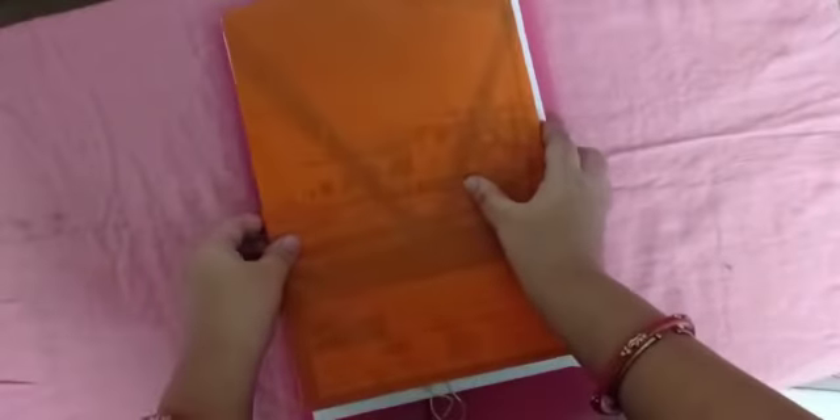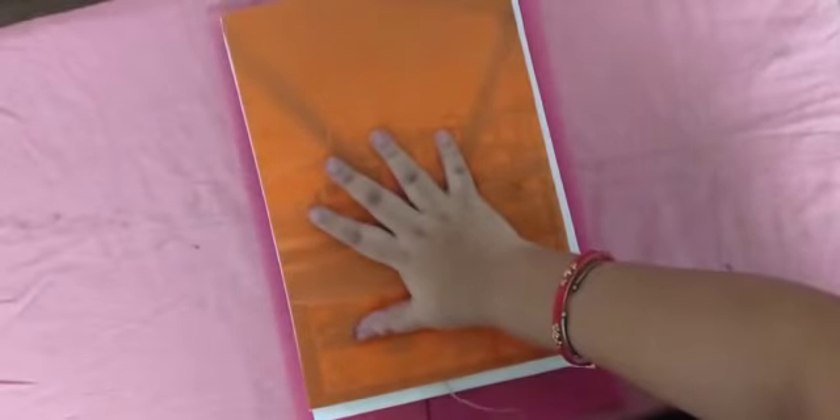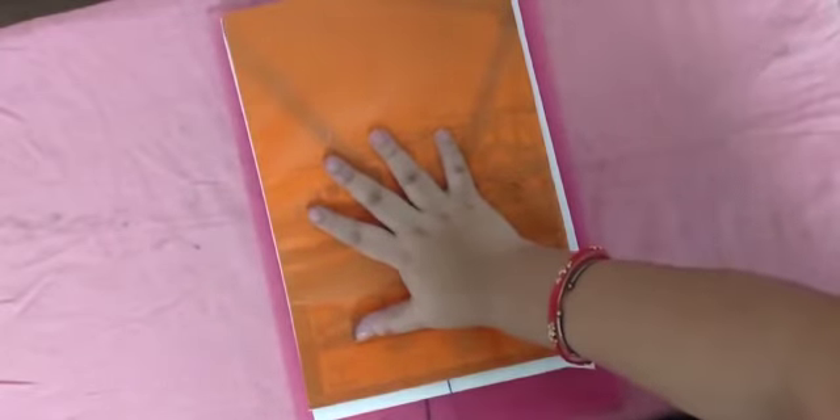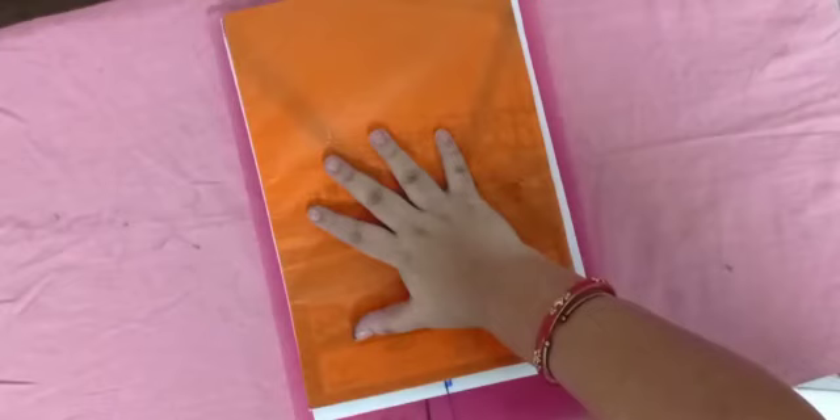Take a notebook and place it on top, then slowly pull the thread. Slowly, slowly pull the thread out.